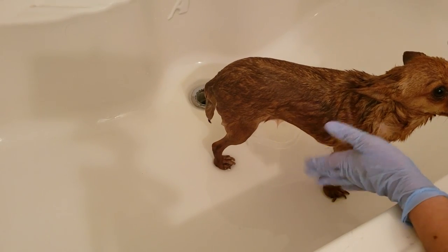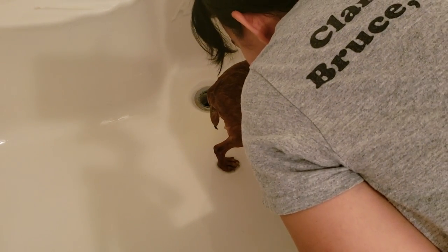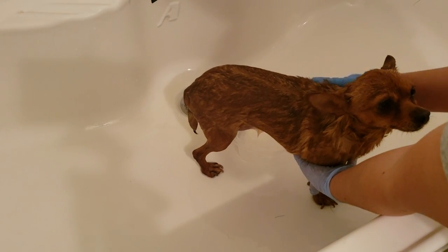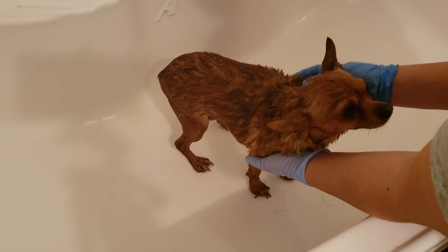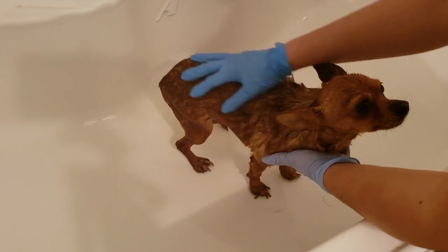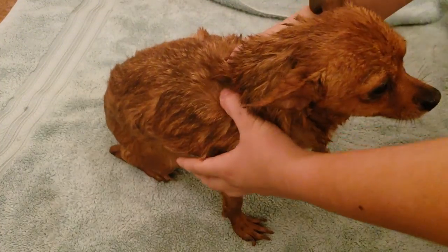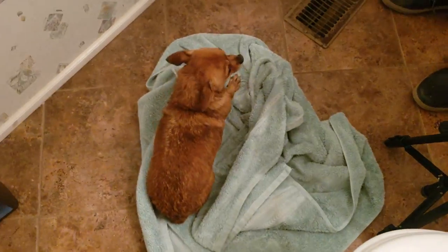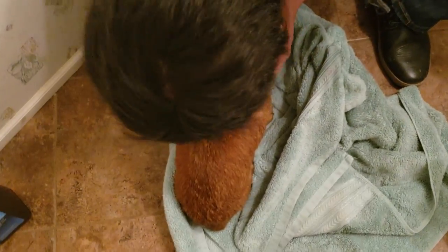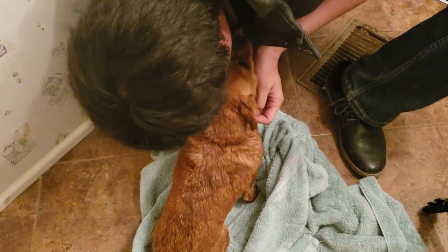And now the test — does she still smell like skunk? I think this shampoo might have actually worked. I don't smell it anymore, but I've been in here with her, so I'm going to ask Jaime if he can smell her. Does she still smell? You know what, you just smell like a puppy. She's good, she's clean. The shampoo worked!